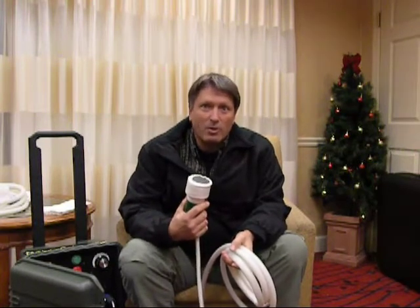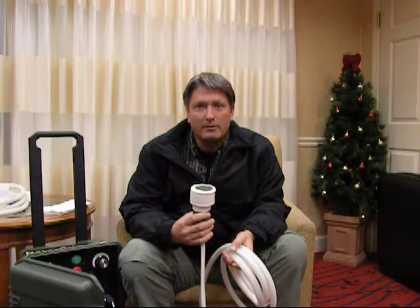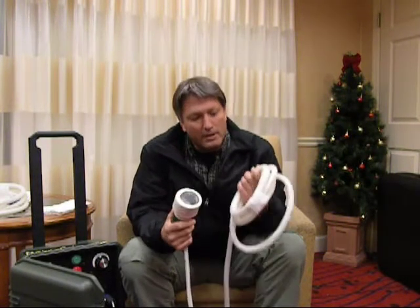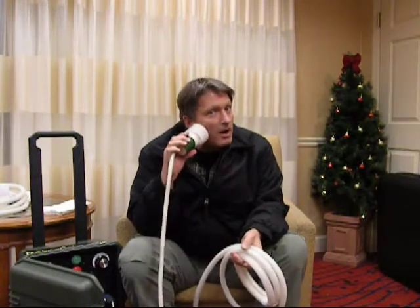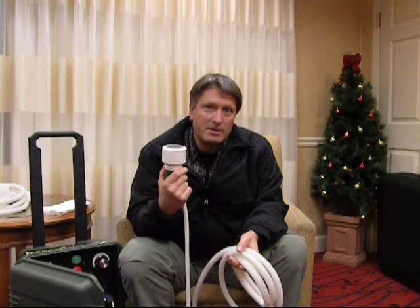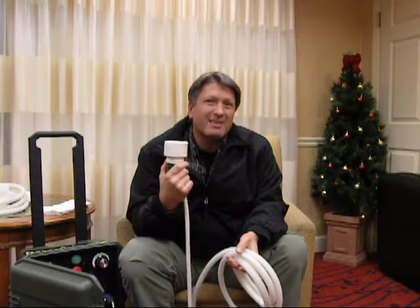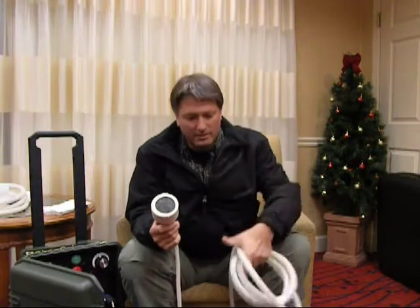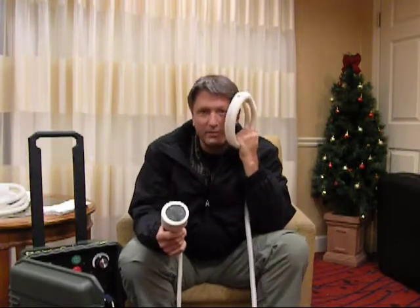This is called the Zeta Probe. I developed it originally because I had clients that were sensitive — this probe creates a lot less discomfort than the other one. So when you put it on a mouth, a tooth, a sinus, or something like that, it delivers a lot more energy to a smaller area, but it does not create the same kind of discomfort that you get when you put the other probe near your face.